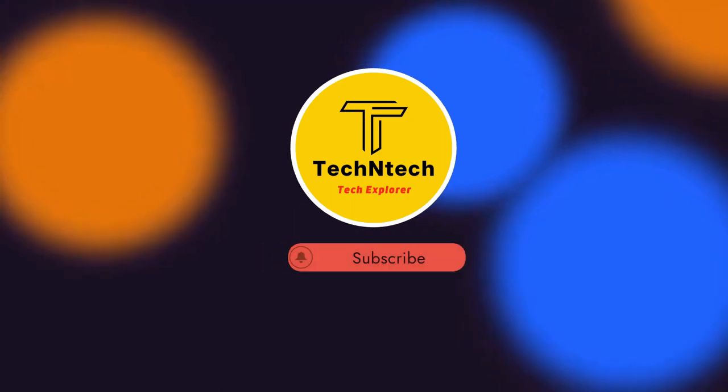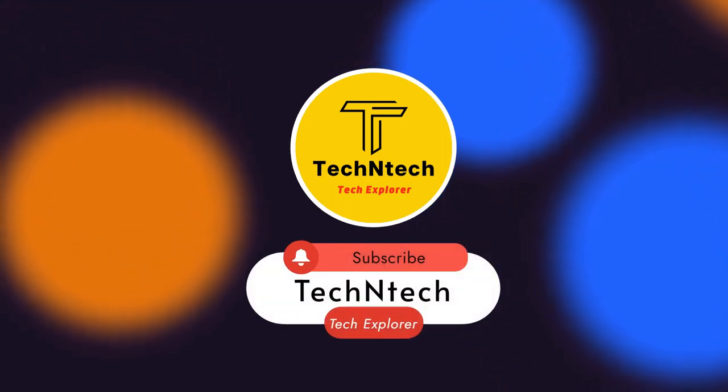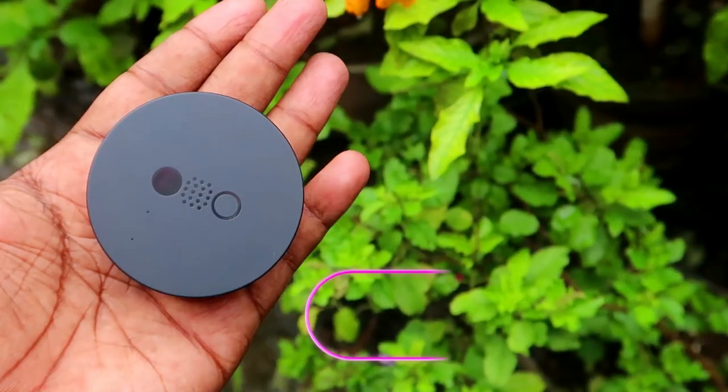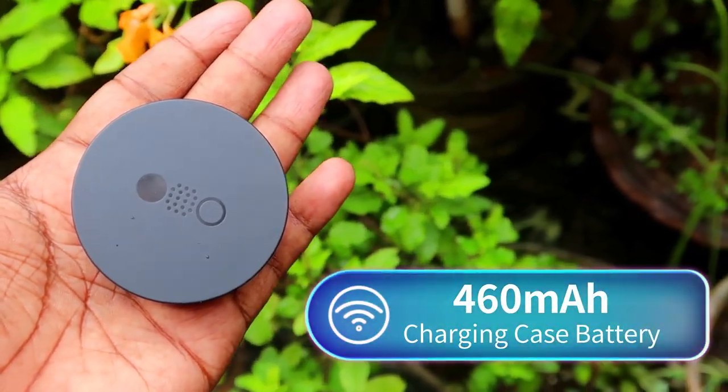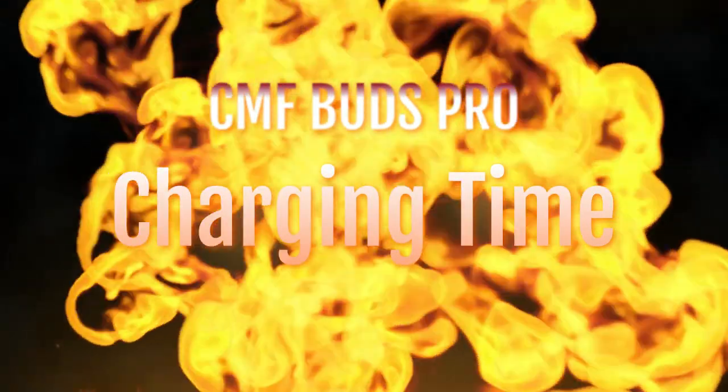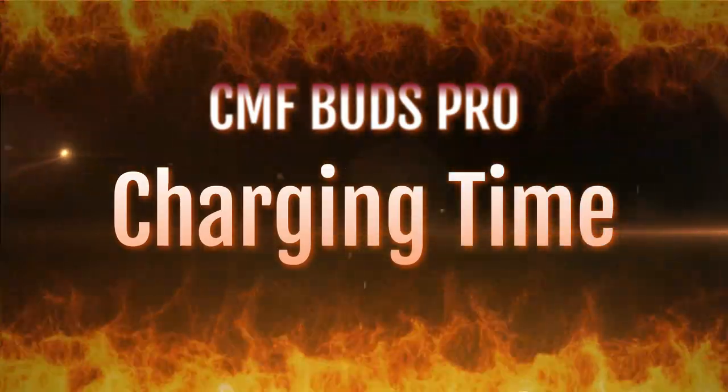Now let's do the battery test, and before that, if you are new to this channel, please subscribe below. The CMF Buds Pro charging case comes with a 460mAh battery, and each earbud has a 55mAh battery.